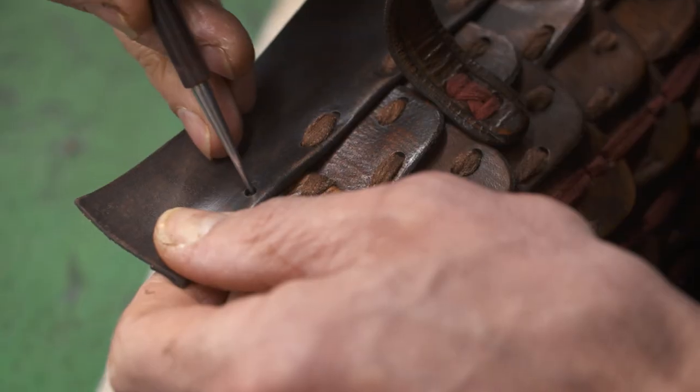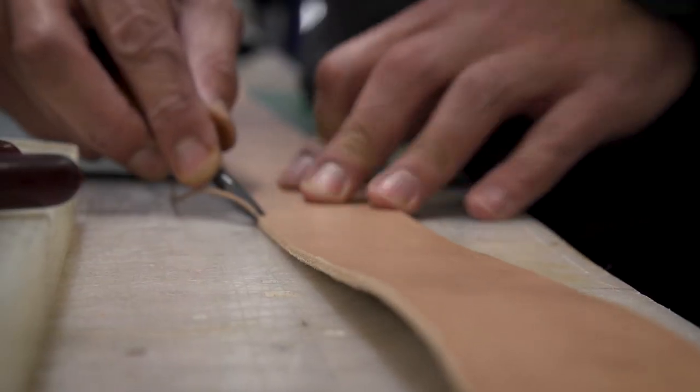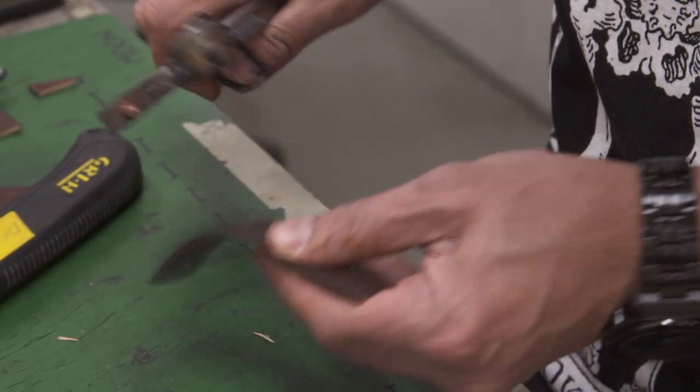Darren is our in-house master leather worker, so he specialises in all of our leather work. His specialty is hand-tooled leather armour, and that meant that this production could not have been more rewarding for him — and probably in equal parts challenging.